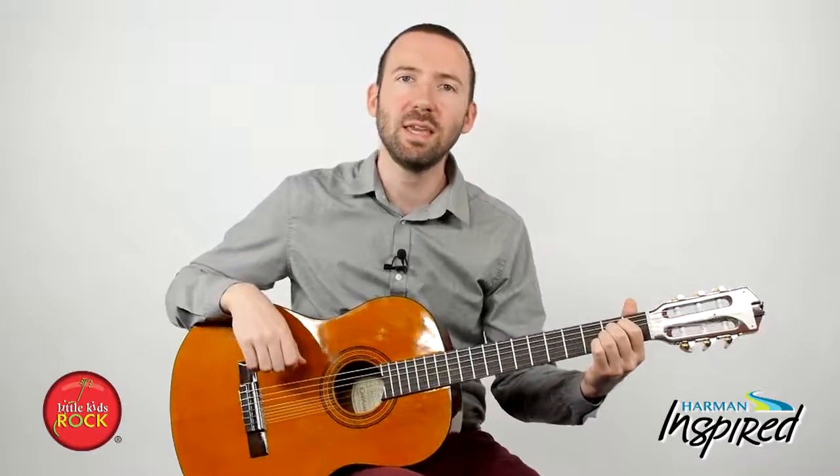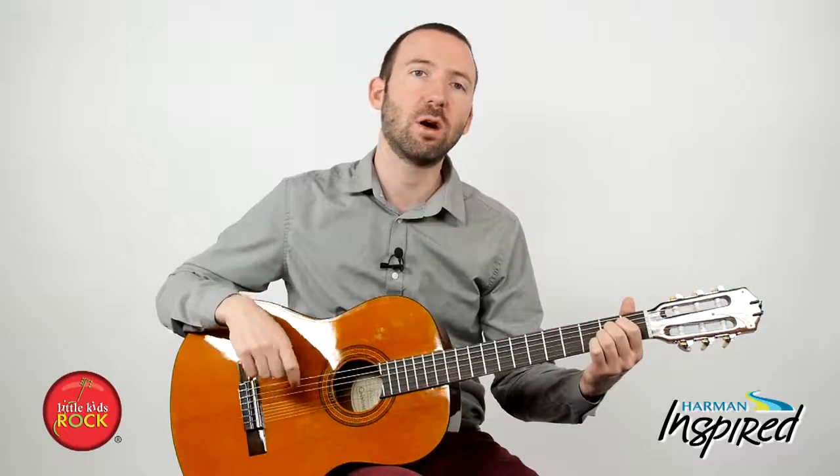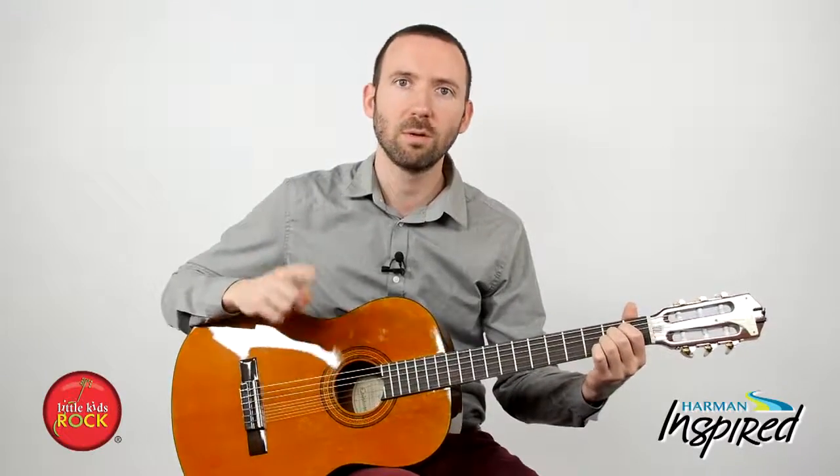Alright, so that's the A chord — a really difficult chord. Take your time with it. If you're having trouble, just work on that D and that A for a while, because in the next video we're going to play a song that uses both those chords. We'll see you there.